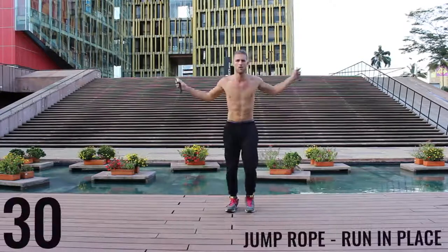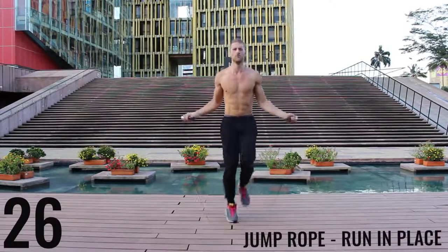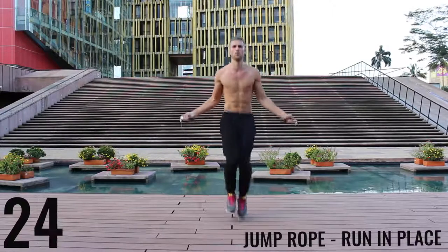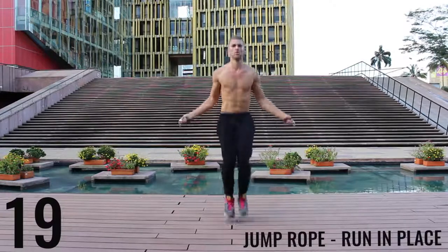You guys like that Zen Dojo behind me? Jump rope run in place. Do your best — barely bringing your feet off the ground, spin that rope as fast as you can, keep everything controlled and tight. Really just sprinting here, all-out effort.